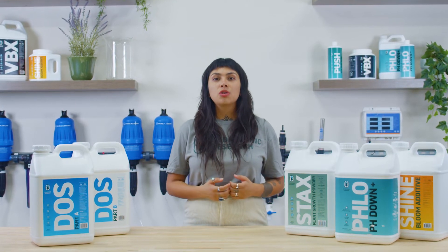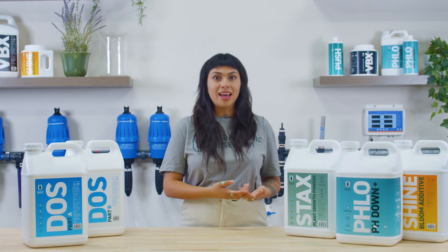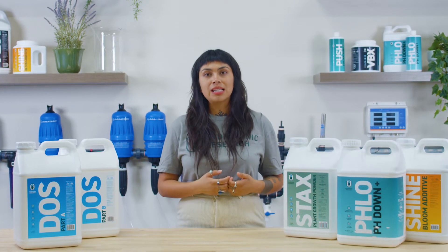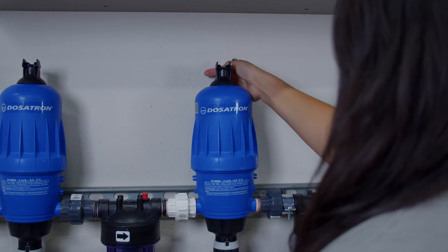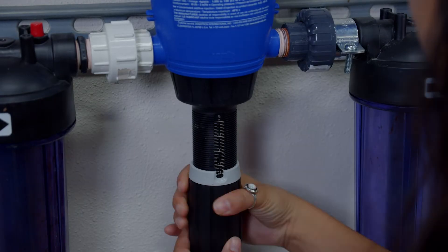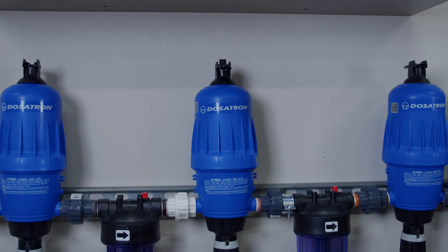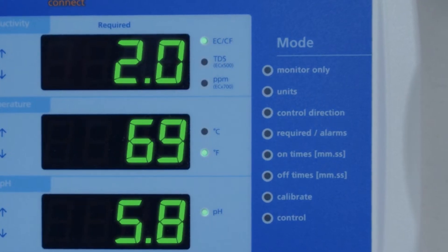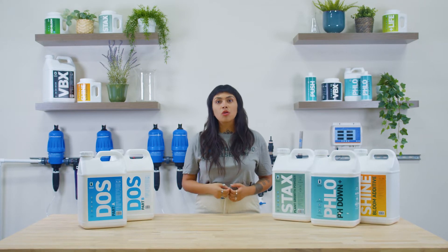Once your stock tanks are dissolved, you'll want to adjust your injectors to reach the target EC of each input. For best results, Part A and Part B of Dose should always be injected in equal parts. If we want to reach a combined EC of 2.0 for our Dose inputs, we'll do as follows. With all of the other injectors shut off, start with the Dose Part A injector. Pressurize the line and observe your EC. If the EC doesn't read 1.0, then adjust your injector as necessary. Once your target EC is reached, turn on the injector for your Part B stock tank and repeat the same steps to reach the target EC of 2.0 for Dose A plus B. Repeat these same steps for your remaining inputs such as Stacks or Shine to reach your overall target EC.